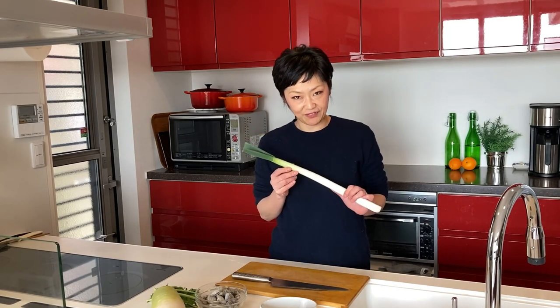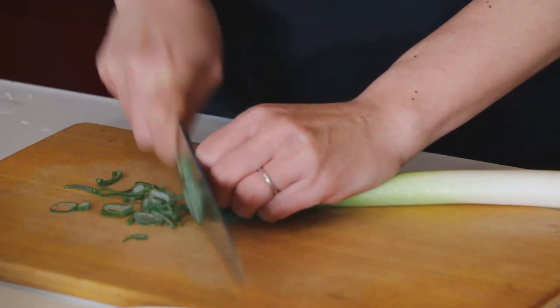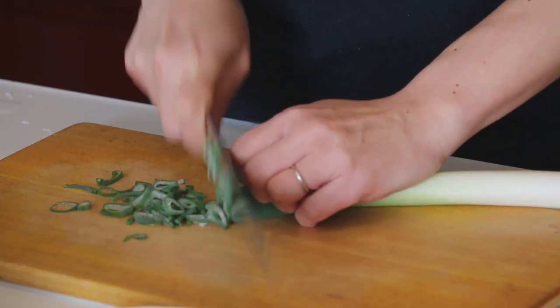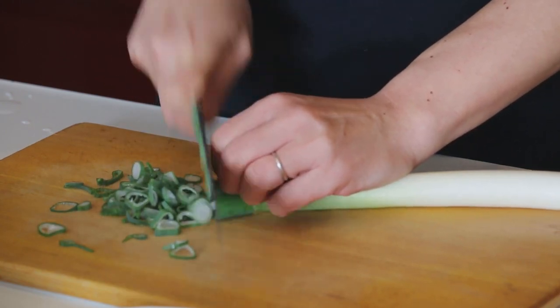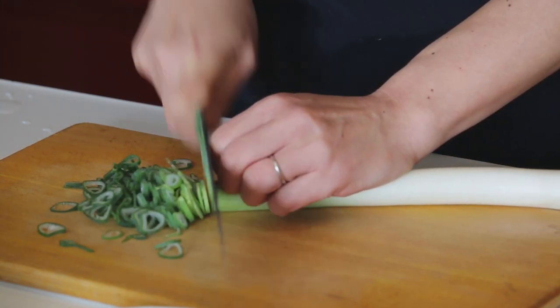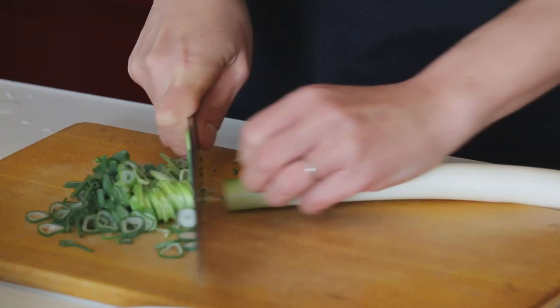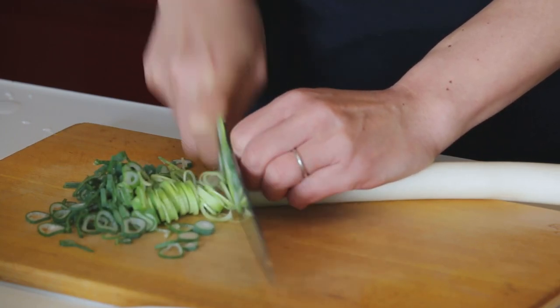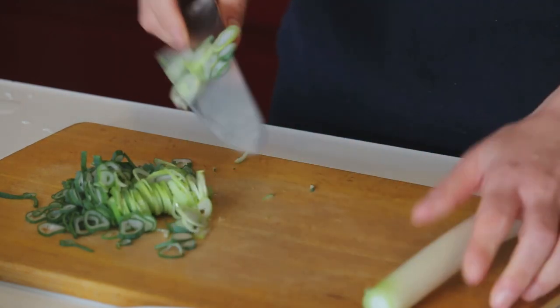As always, all the cutting first. So Japanese leek or green onion — or you can use chives instead. Let's slice them up. This is a condiment, and I'm going to use it at the end.